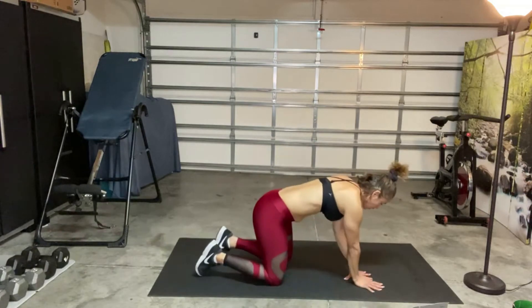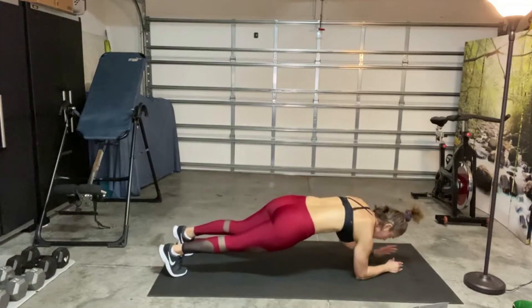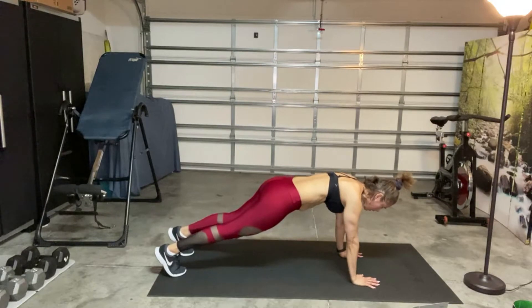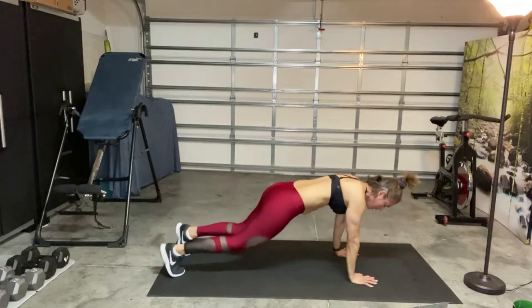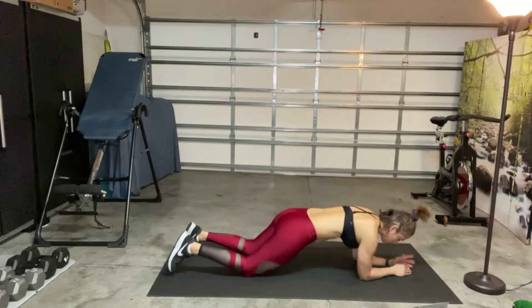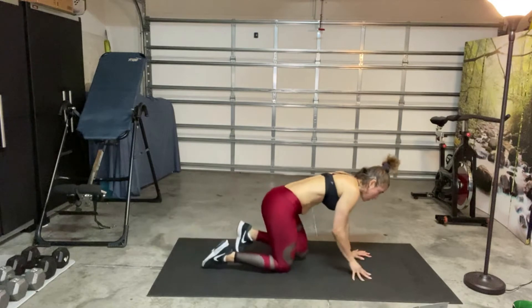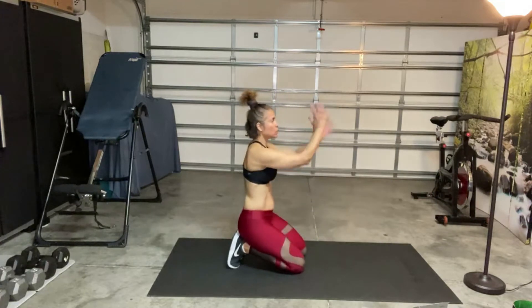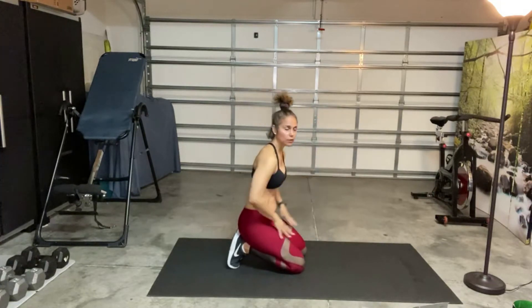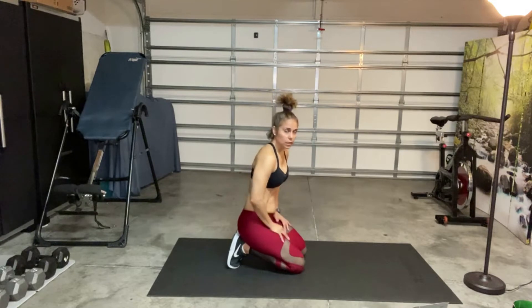So it's going to look like this. Come into your high plank, keeping your shoulders stacked over your wrists. It's going to be down, down, up, up — and then you're switching arms. If you want, you can do this on your knees — that's your modification. Or you can raise something up off the floor to bring the floor closer to you, or do this on a wall. You can start on your toes and maybe work your way down to the knees.